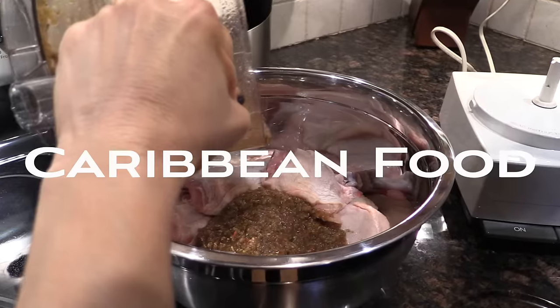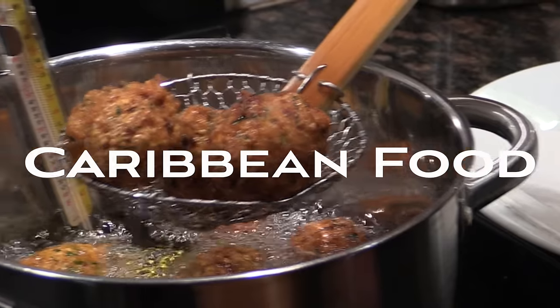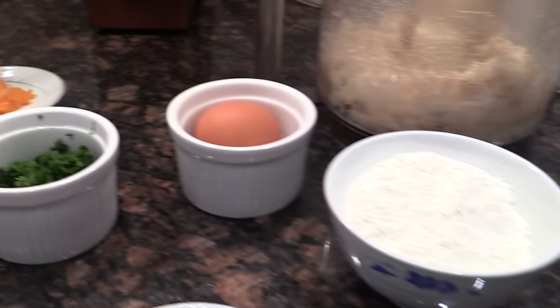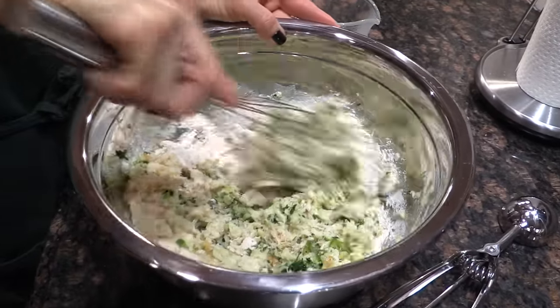Tonight I made the family a wonderful Jamaican inspired meal. I made salted cod fritters and Jamaican jerk chicken. The salted cod has to be soaked in water, dry it really well and put it in your food processor to blend it up and mix it with your other ingredients in the bowl.